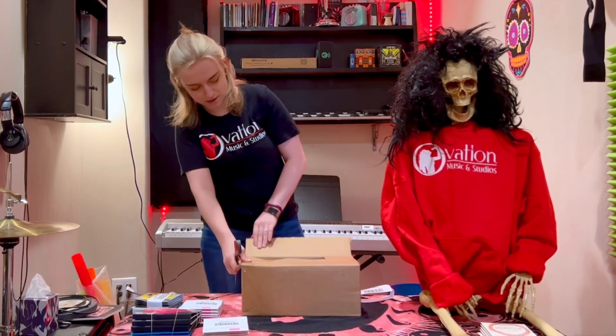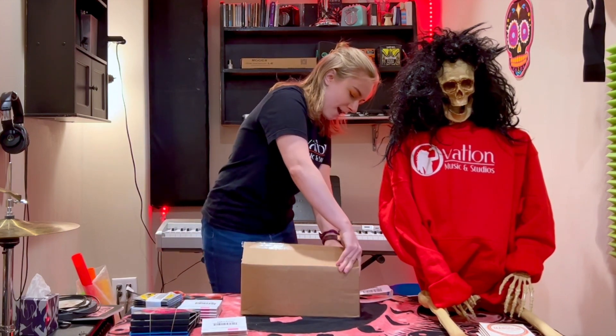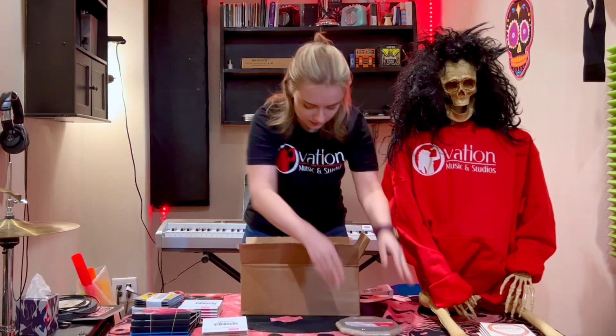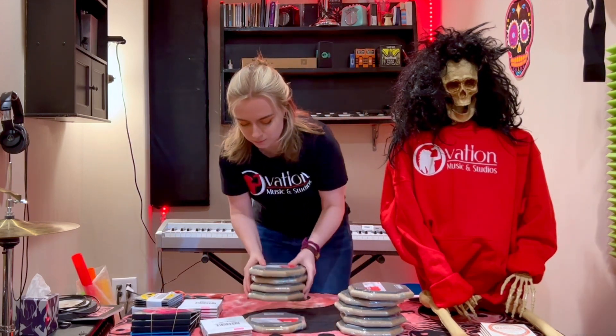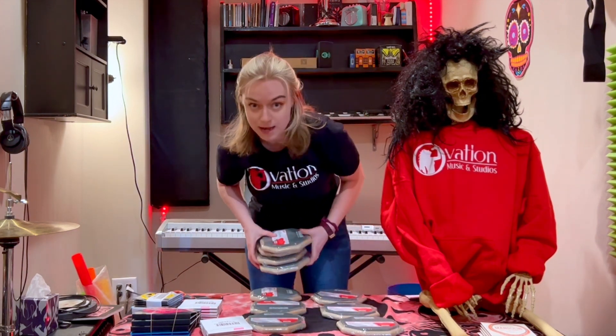Here we go. Whoa! We have little drum pads. That is excellent. So now you can practice without a drum kit. Ain't that cool?